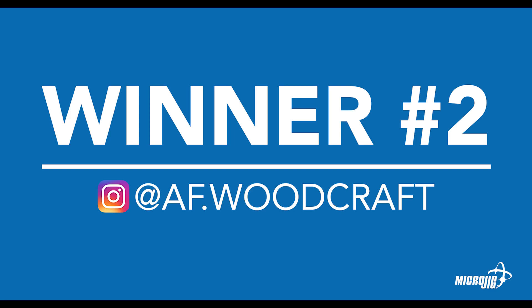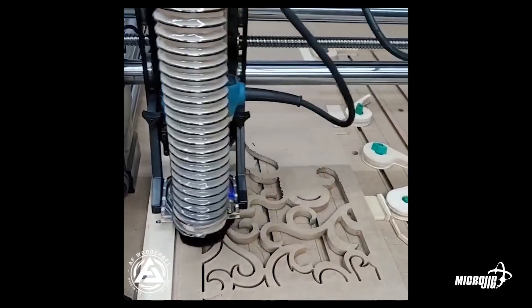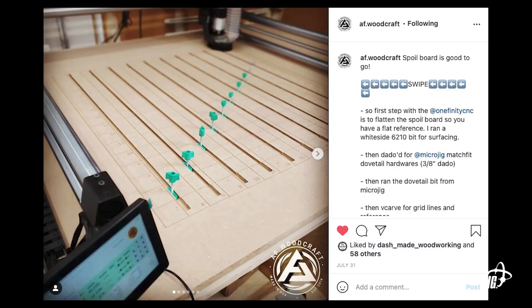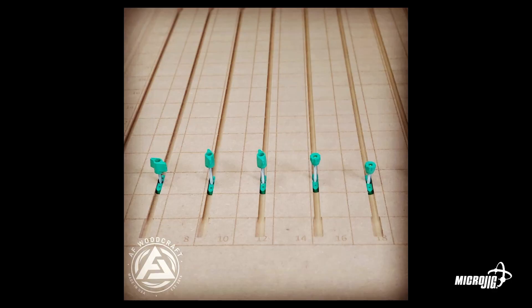We've got AF Woodcraft — coincidentally, another CNC application. I really liked the CNC spoilboard using the hardware; we have that set up in our own CNC in our shop here. The thing I liked on his: rather than having the ends of the spoilboard open to accept the dovetail, he's got a slightly wider groove made so that he can drop the hardware down in and then slide it along. Really clever solution to the problem there.